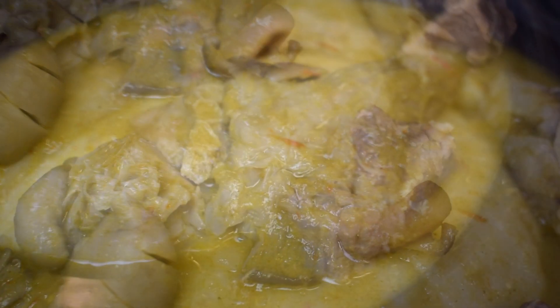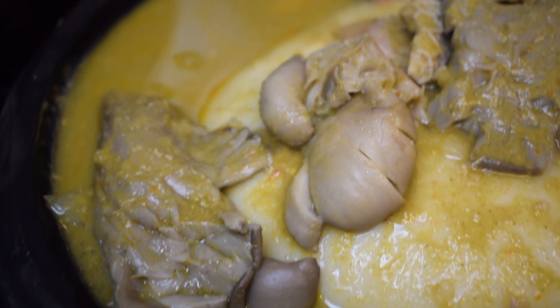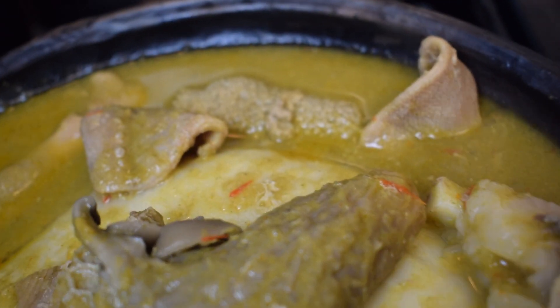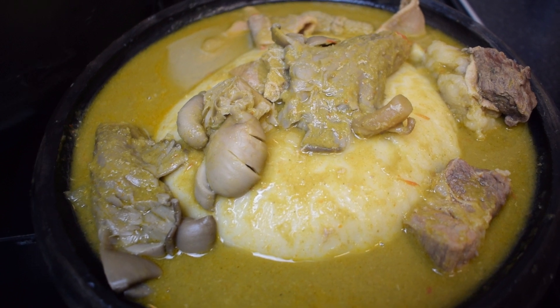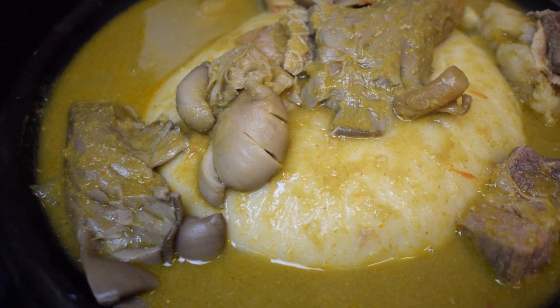Hello everyone, welcome back to Mrs. Re's food channel. In today's recipe I'm going to show you how to make the best tasting Ghanaian nkatienkwan / kontomire soup, which is peanut butter and spinach soup. In this soup I'm going to use beef brisket, oyster mushrooms, and goat shaki or goat tripe.